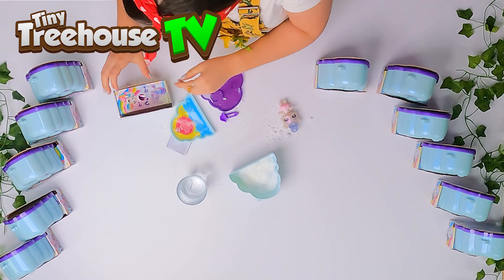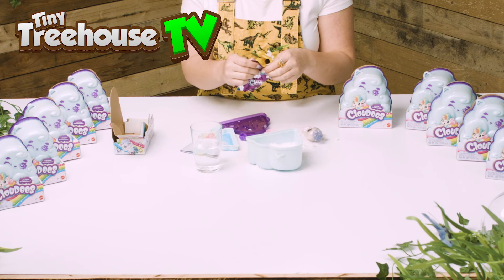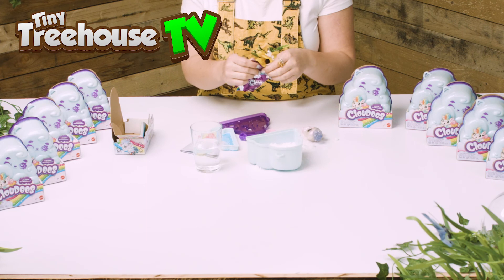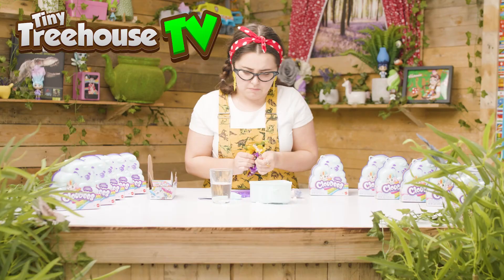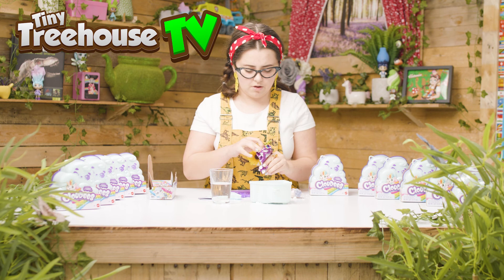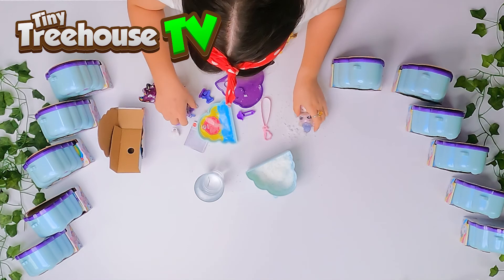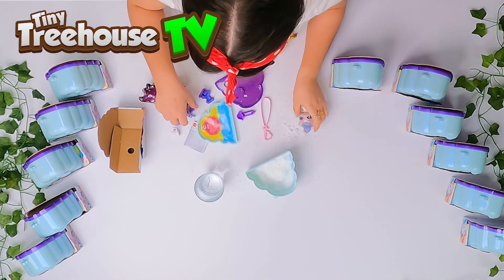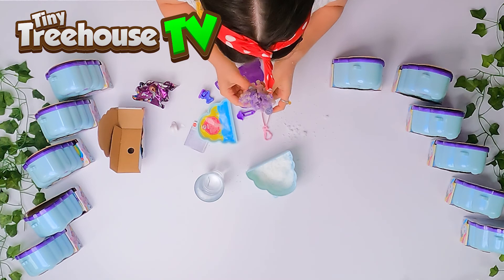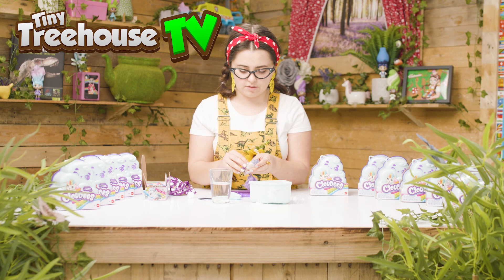Inside — oh we've got some more mystery items. Oh wow! It's some clothes and a little wig. Oh this is so cute. Oh it's not a wig, I think it's actually a little tail. And then we have got a little scarf too.